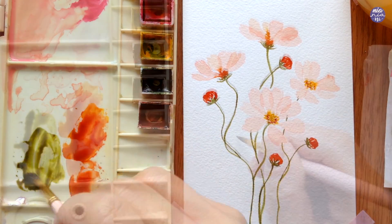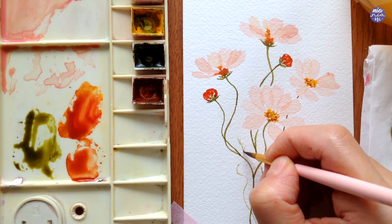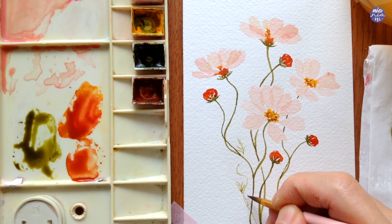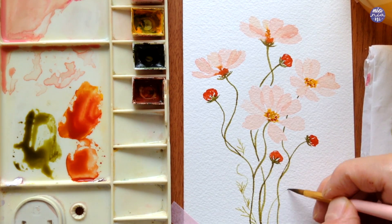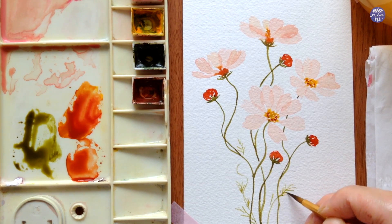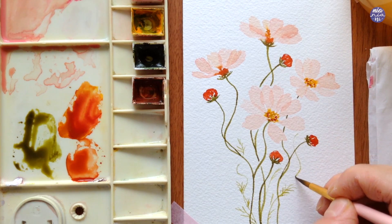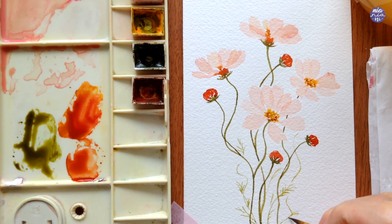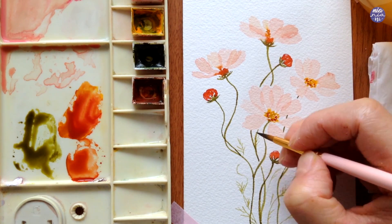Now I'm going to paint the leaves using Olive Green again, but this time in a slightly thinner consistency. I'm also going to make the lines even thinner by using less pressure on my brush so the weight of the stroke is even finer than the stem. I'm just going to paint it as how I've drawn the leaves, but I also like to add additional wiggly stems for the leaves for added texture to the composition.